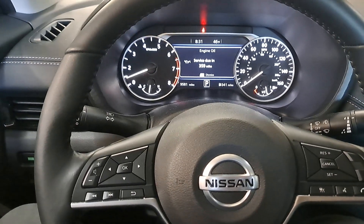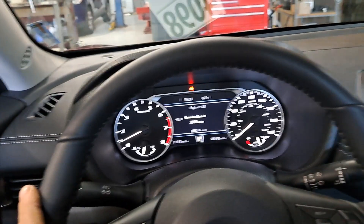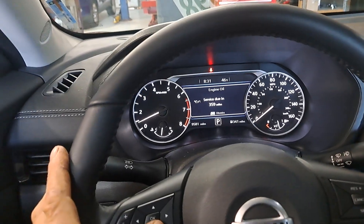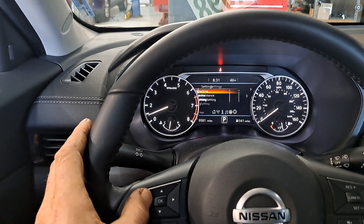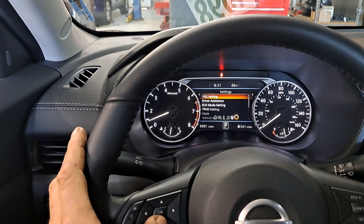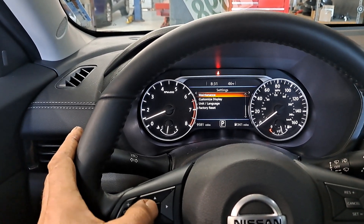All right guys, 2023 Nissan Sentra oil service reset. Pretty simple. We're going to go back button until we get to the little gear right there. Scroll down until we get to maintenance there. Click OK.